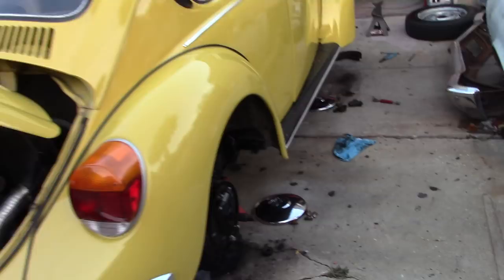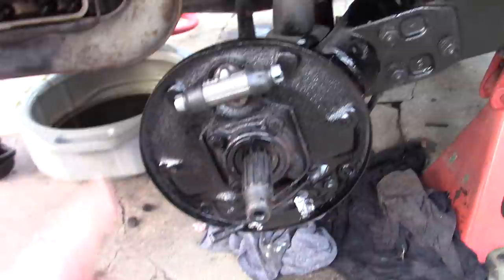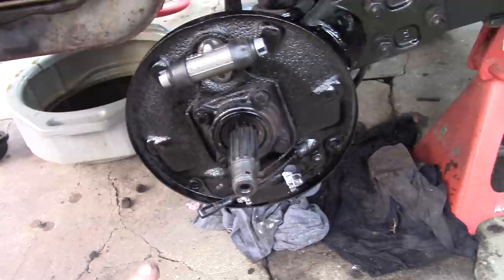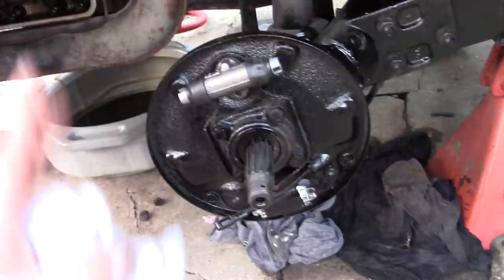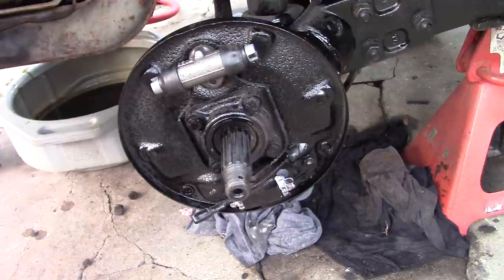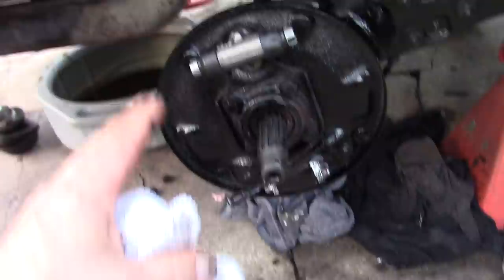We had a productive day and got a few things done. On the rear brakes, we stripped everything down, cleaned and painted the backing plate. Even spray bomb is better than nothing — it gives the plate a little protection so it doesn't continue to rust and creates a barrier between the weather and the steel. We also cleaned and freed the adjusters.